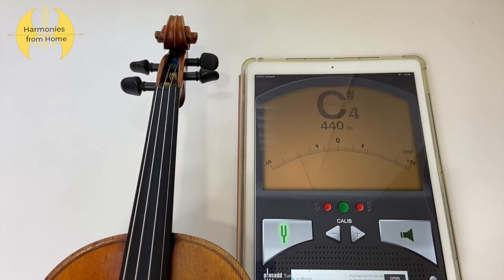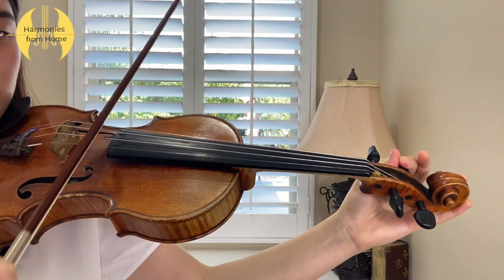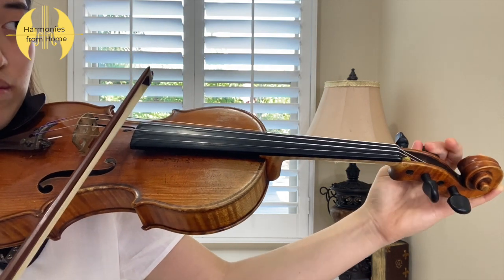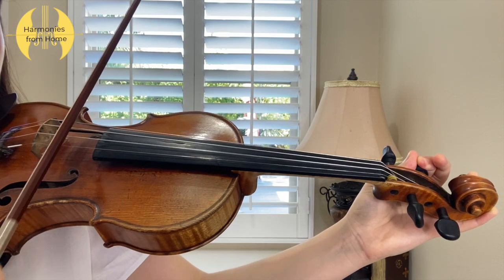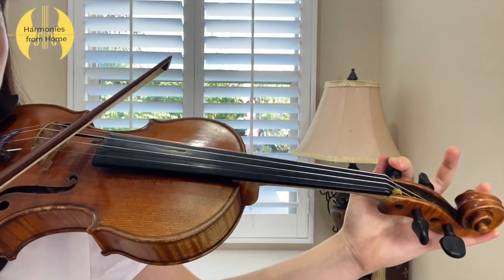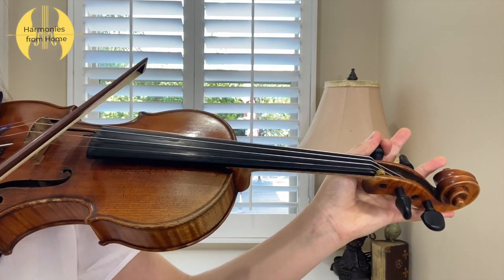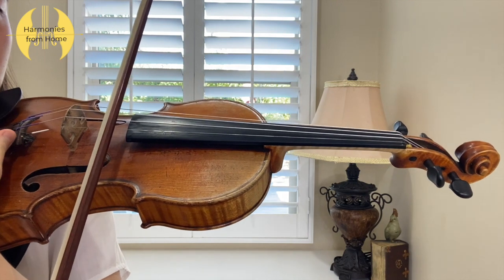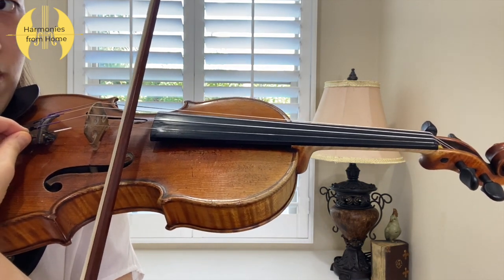For violinists and violists who have played their instruments for quite a while, instead of plucking your strings to tune you can bow your instrument in tune. This is going to require you to be able to balance your instrument perfectly and be comfortable holding your instrument without your arm — just between your chin — because you'll be using your left arm to turn the fine tuners or the peg.